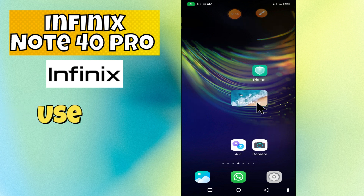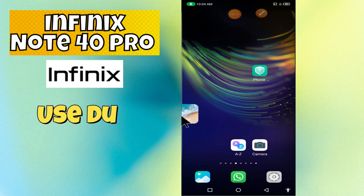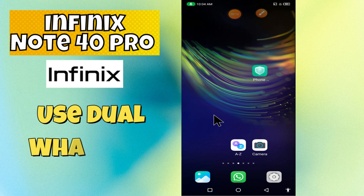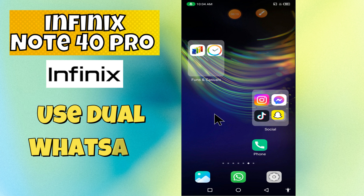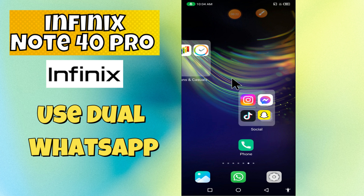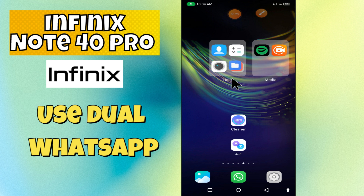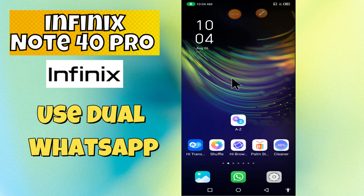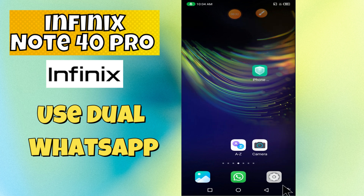Hello everyone! In today's video I'm going to show you how to use dual WhatsApp on your device, the Note 40 Pro. I'm going to tell you how to use a second WhatsApp. Before we get started, don't forget to hit the subscribe button and ring the notification bell. Make sure to watch the complete video and learn how you can do it.